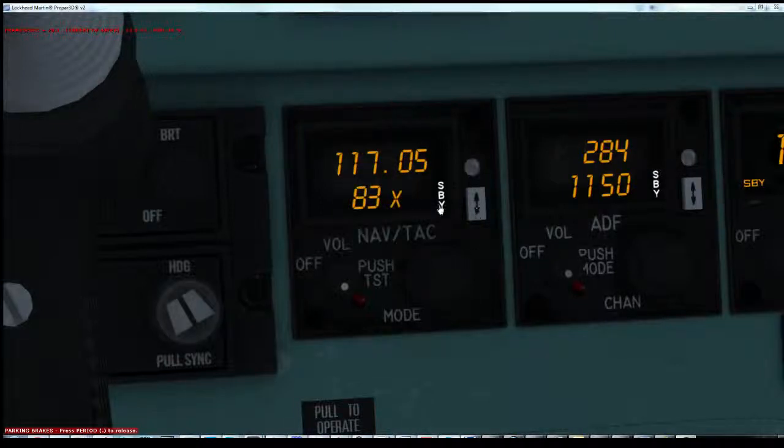Pressing the transfer will swap it from the standby to the active frequency. At which point, if you press the mode button again, you'll swap the radio into a full normal VOR DME radio.